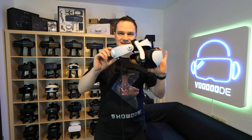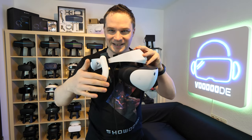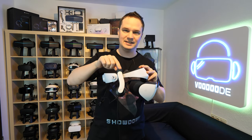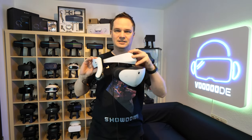Okay guys, here are the Mantis headphones. This is the version that I already used for the PlayStation VR 1 and it fits on almost all headsets. It also fits on the PlayStation VR 2, which is really cool.